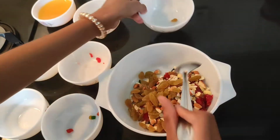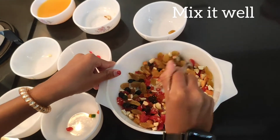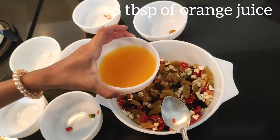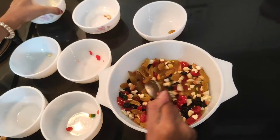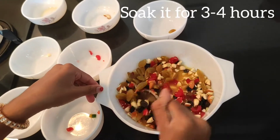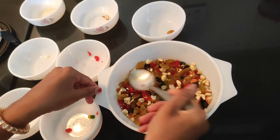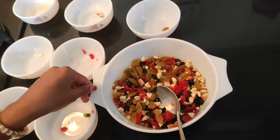Now give this a nice stir and to this approximately you should add 6 tablespoons of orange juice. Now stir it again. These dry fruits should soak the orange juice. Let it soak for 1 hour — it will be very good if it can soak for 3 to 4 hours.